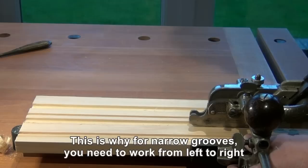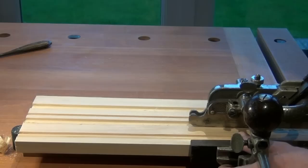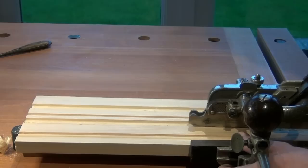Now I have to be a little bit careful here because it's only the sliding section that's riding on the top of the work — the main stock is floating in the air. So trying to keep the plane upright, just riding on the sliding section, we can now cut the other side of the groove.